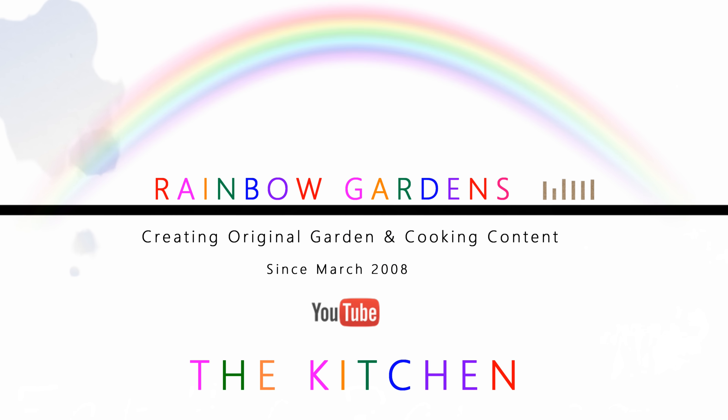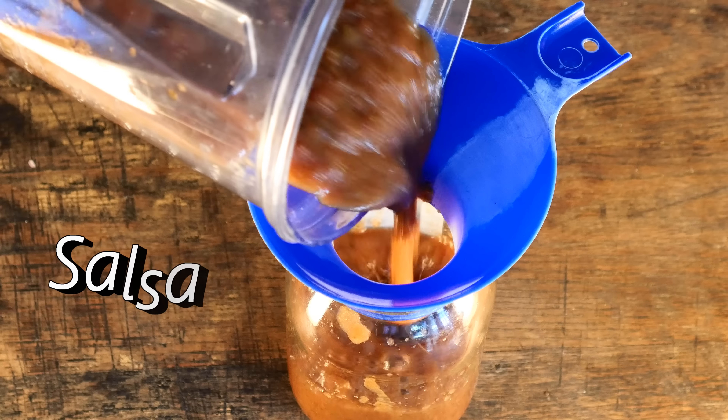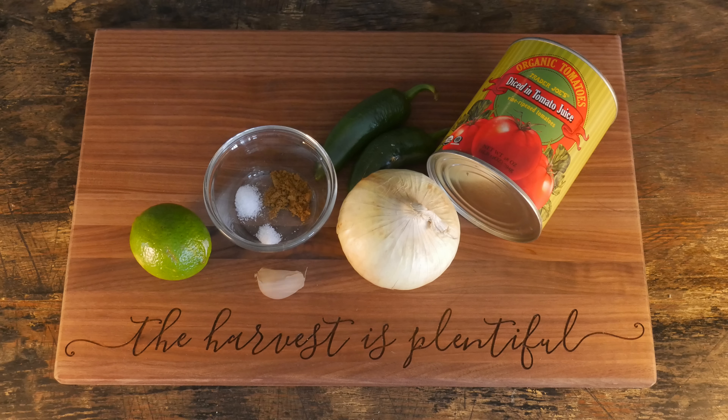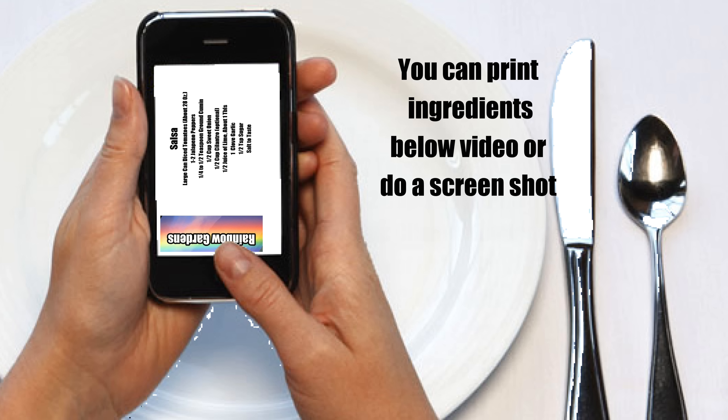In my family we go through salsa like water — we eat it all the time and it's probably my husband's favorite dip. I'm going to show you how to make salsa for about a third of the cost of buying it jarred. I like to use diced tomatoes — that's probably the only non-fresh ingredient. A big can runs about two dollars, and we're going to make a quart for no more than about three dollars.